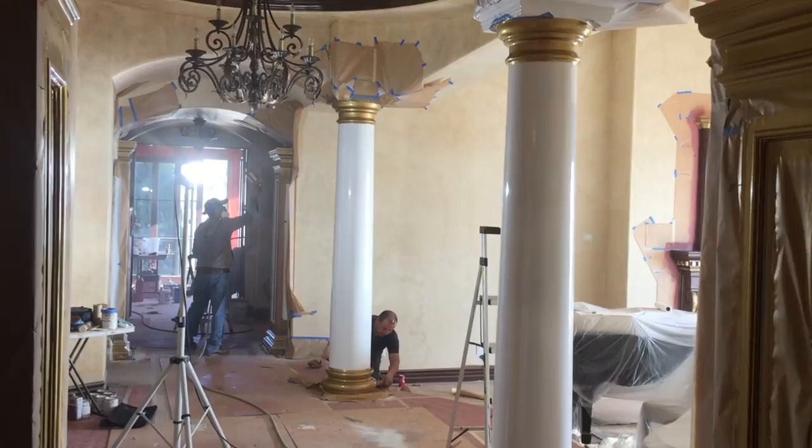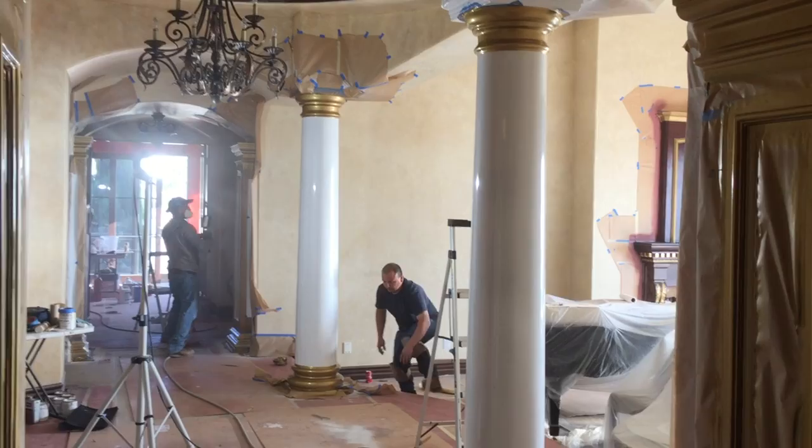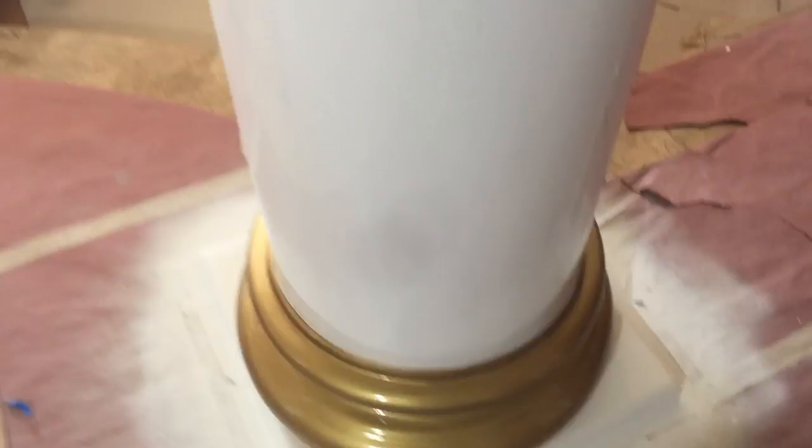These columns have just been sprayed, or they're being sprayed right now. This has a metal flake in it — this isn't a normal paint. You can see that we added that brilliant metal flake to the paint, and that's being sprayed on over here. That same metal flake is also being added to the top and bottoms of the columns.